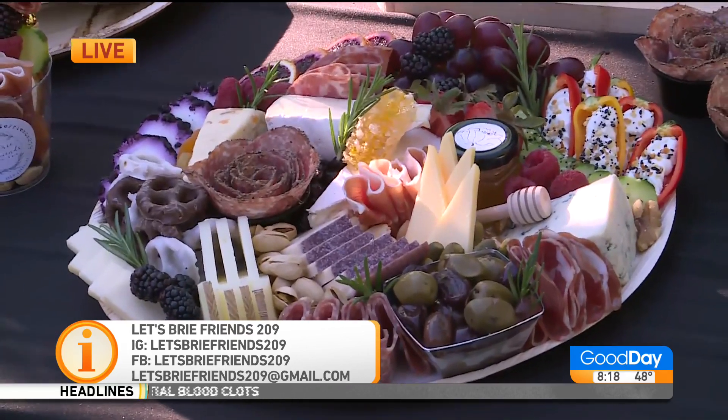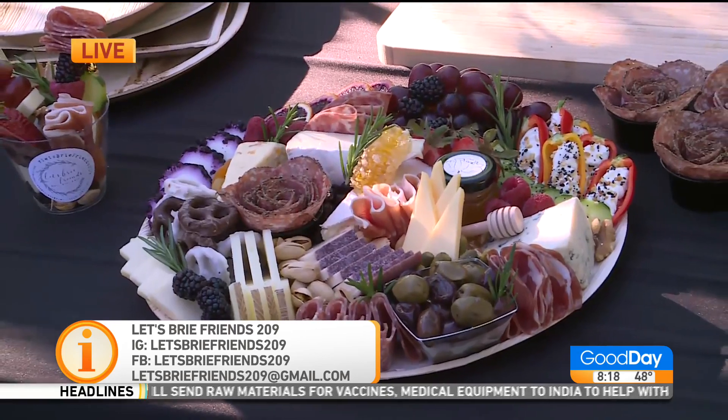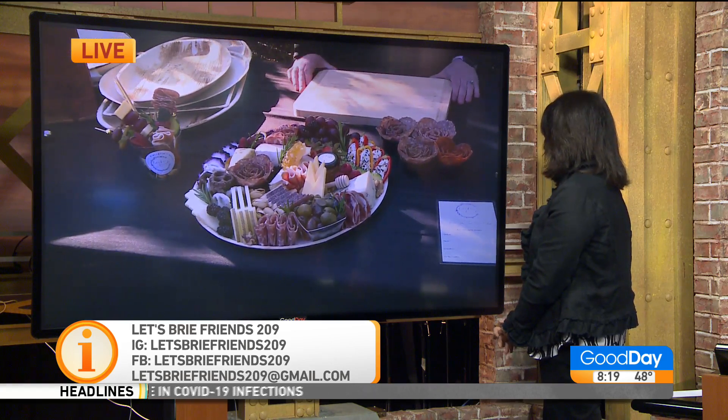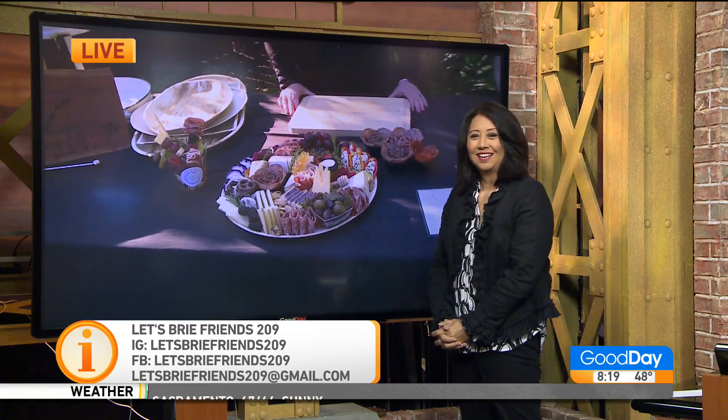So if you want to get a hold of Ashley, it's Let's Bree Friends 209 on Instagram and Facebook. Thank you so much! How many pieces of salami would I eat while making one of those roses? You wouldn't even make it to the rose. Nice job, Ashley! I would have one rose, take a picture, and eat it — 12 ounces of salami in my belly!